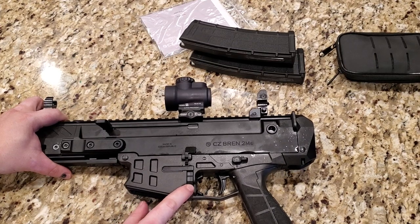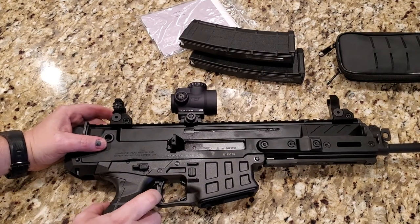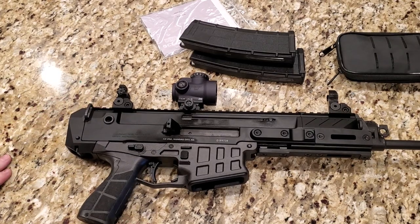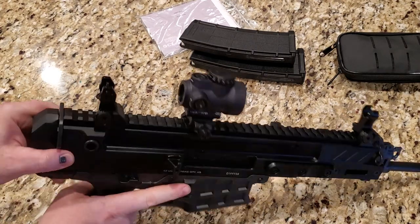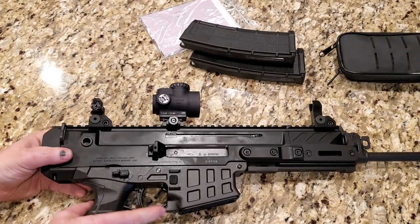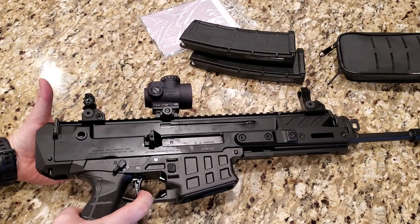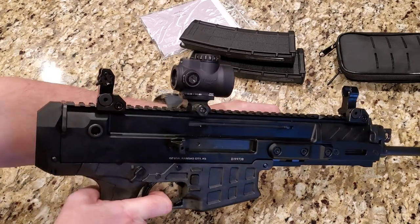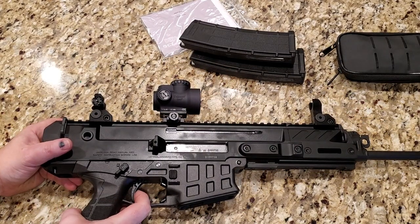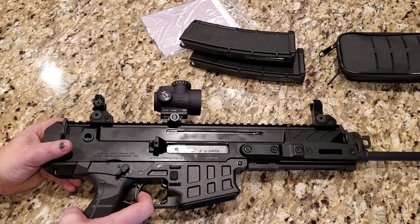Then we have a mag release right here. And the trigger — it's a plastic trigger, but it's actually really nice for a stock trigger. It's a smooth pull with some take-up, up to the wall, then a nice clean crisp break. It's got a very tactile, very audible reset. Very nice.